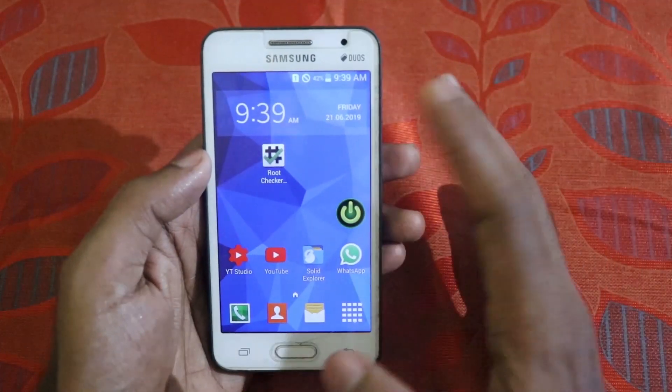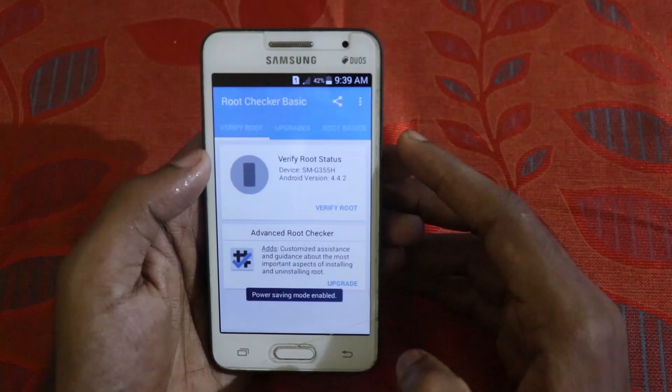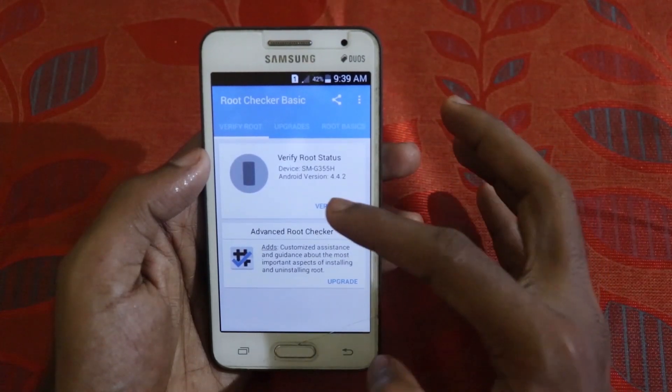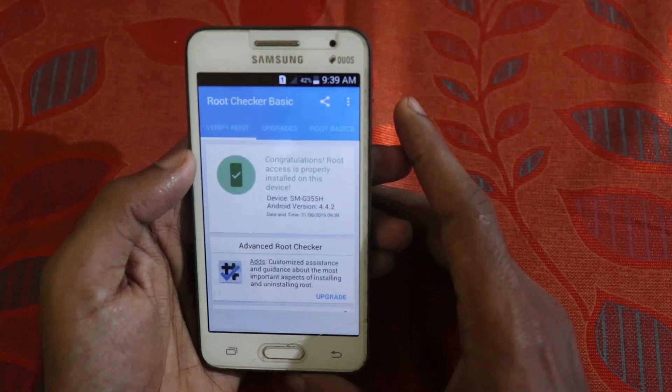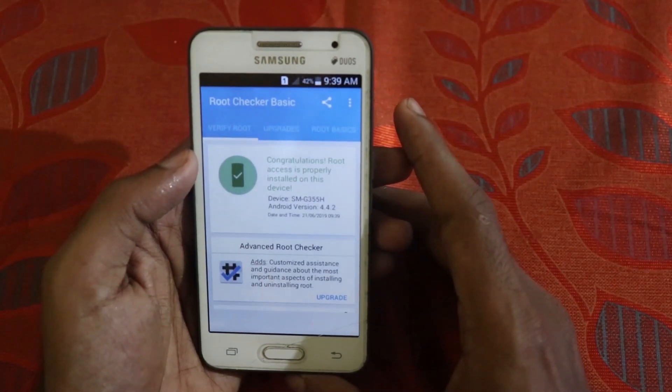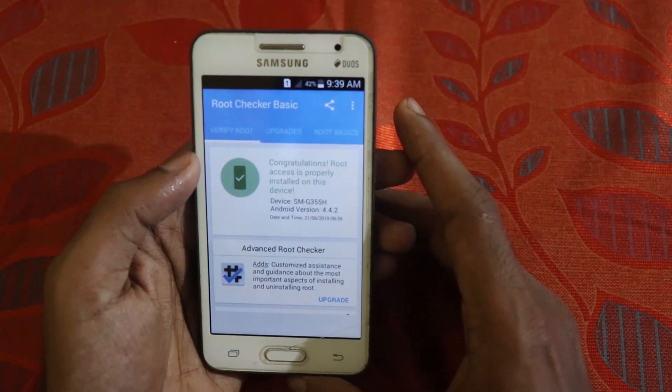Now let's check if the device is rooted. Open the Root Checker app and click on 'Verify Root.' As you can see — congratulations! Root access is properly installed on this device. We did it — the device is successfully rooted.